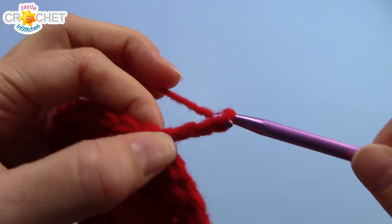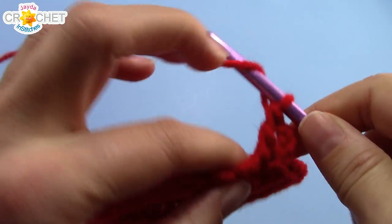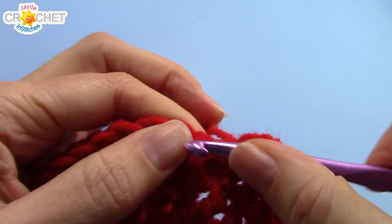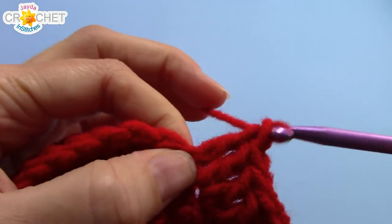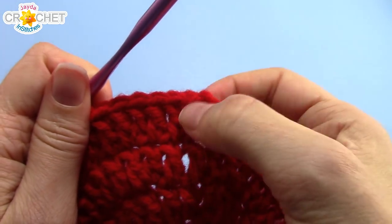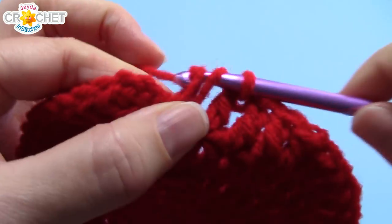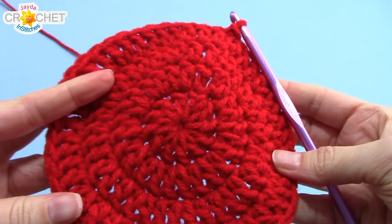Row four — chain three to begin, also does not count as a double crochet. Double crochet into the same stitch you chained out of, then double crochet once into each of the next two stitches. The repeater pattern for row four is two double crochets into the next stitch, then one double crochet into each of the next two stitches — two, one, one all the way around. Work the same cheat method at the end, and you will have 48 stitches at the end of row four.